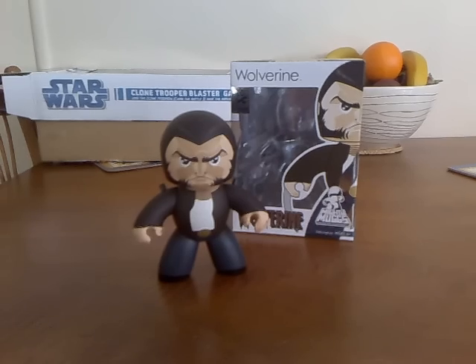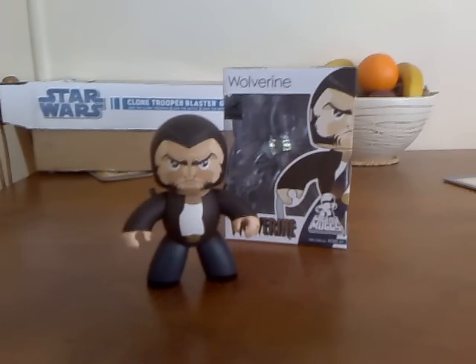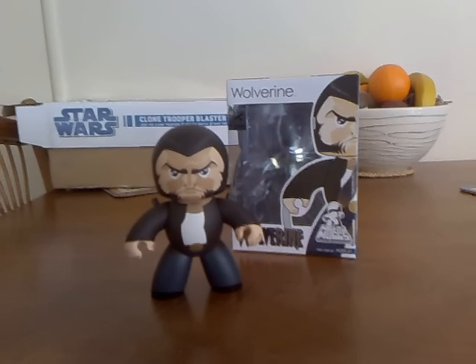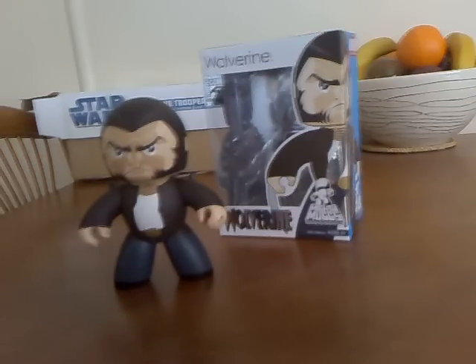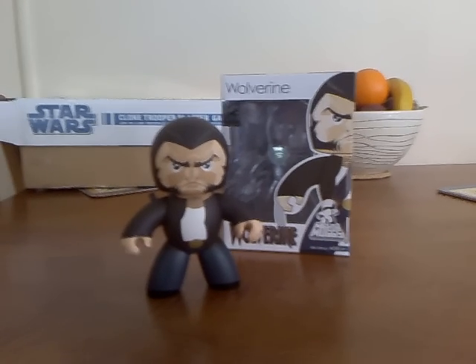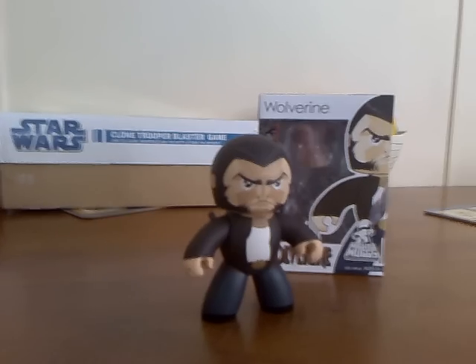G'day everybody and welcome to another YouTube video. He's finally arrived - as you can see here we have the SDCC exclusive Wolverine figure. This is the Wolverine figure that has the retractable claws, a feature that would have been probably impossible when the Mighty Mugs first came out, but the lovely people at Hasbro kept working hard and have made a superb advancement in the world of Mugs.